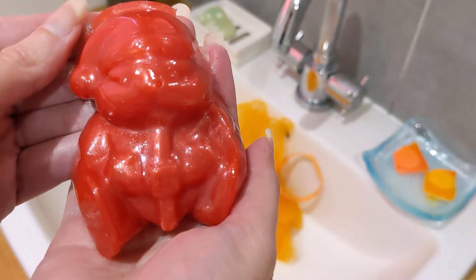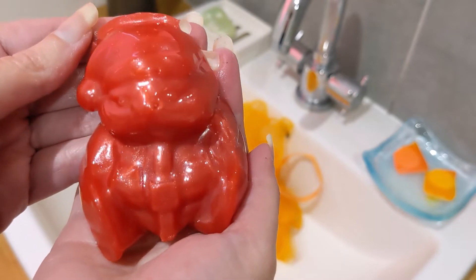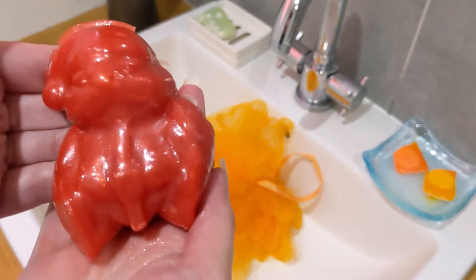He's very sweet and he smells really strong of watermelon. If you don't like a watermelon scent then avoid this, but if you do like watermelon it's really refreshing. I'm quite impressed by how strong the scent is.